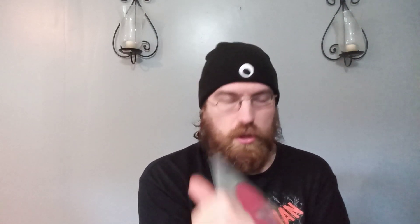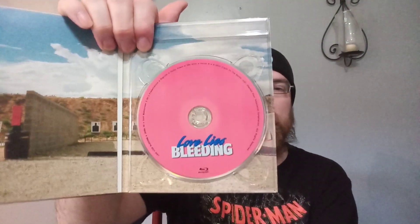We got a little bit of disc artwork. There's the inside. And we've got art cards with this one instead of a booklet. I'm not going to try to show these off because I'm trying not to get any copyright strikes, but it does look like you get six art cards.